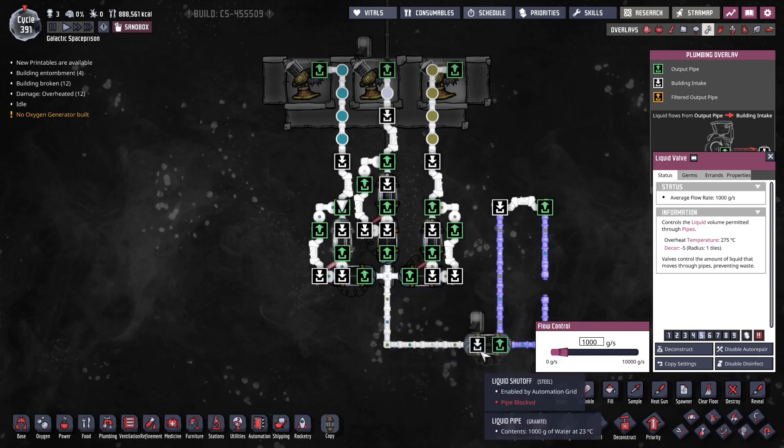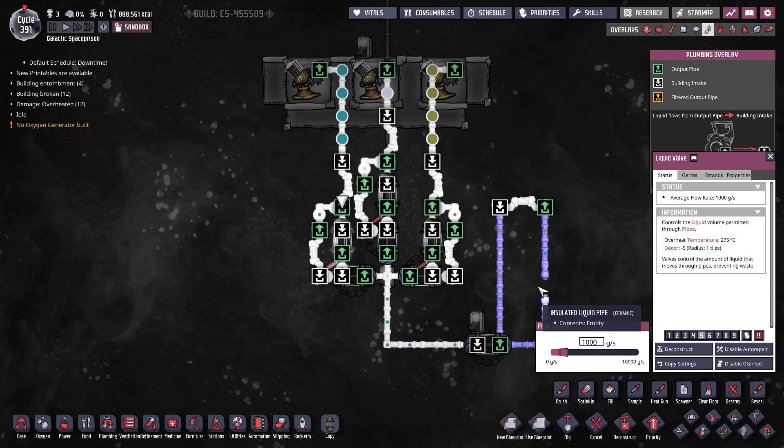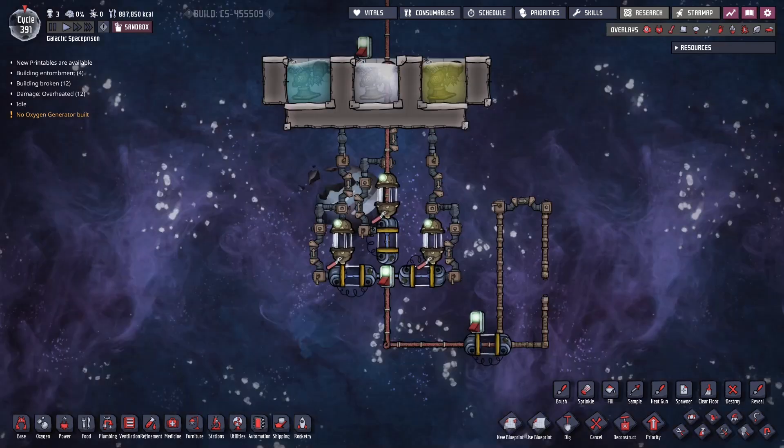For the most part this works, but occasionally it will have an issue where — if you stop the shutoff, let's say you filled your loop and you're done — you've got to watch here, because it can fill with the same element twice. At that point you just have to drain the pipe a little bit before starting to fill another loop. It's not a perfect system, just got to keep an eye on it, but it works 99% of the time.